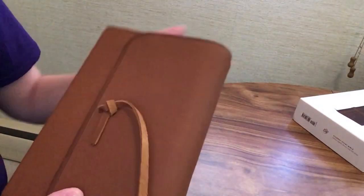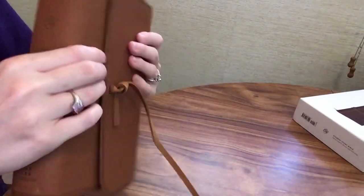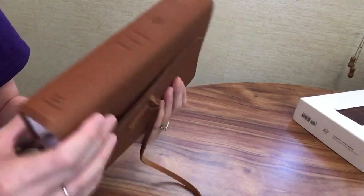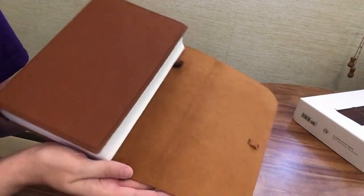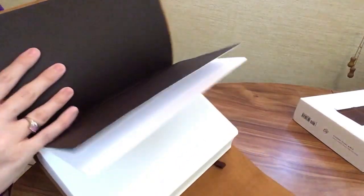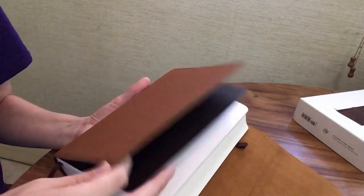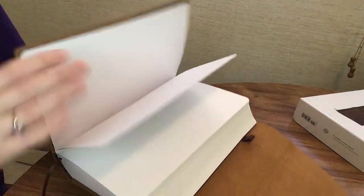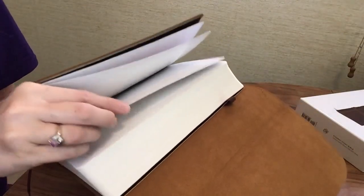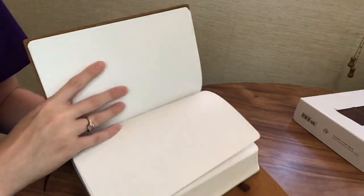I do like the feeling of the cover — it's nice and smooth and has that nice leather smell to it. On the spine we have 'ESV Student Study Bible' and 'Crossway.' Once you open it up, you can see a natural cut leather with a paste-down liner. There is no page gilding on this one, and there is a little pen loop here if you're interested in using that.